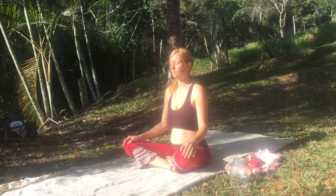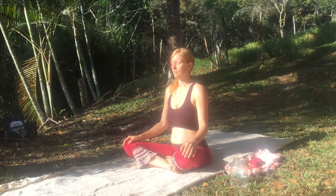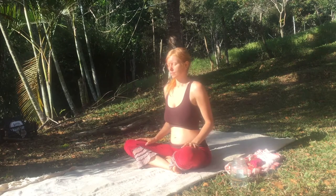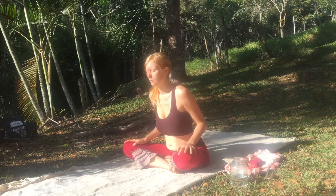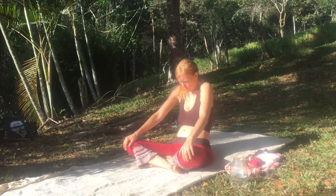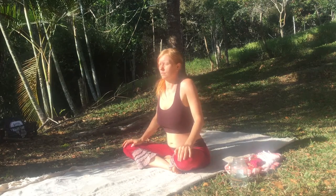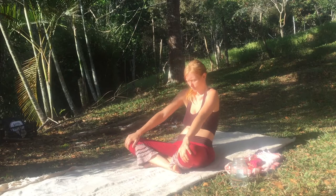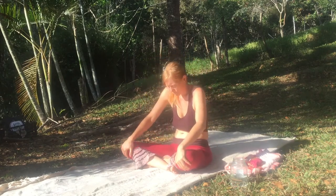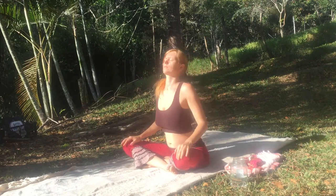Pull your awareness inwards. Coming into some time with yourself. Just being. And let's start to move our spine a little bit. Feeling the wave starts as you push your heart forward and then let it slide back. There's no right or wrong way to do this. You can imagine it's your heart pushing forward and pushing back, just creating a straight line from the back.